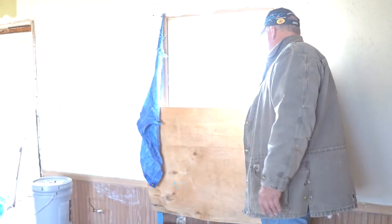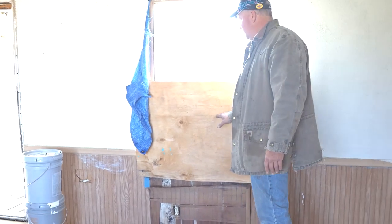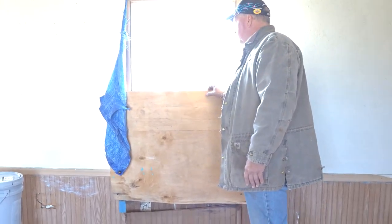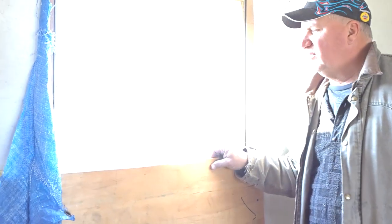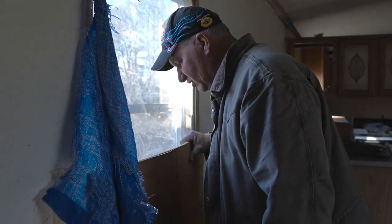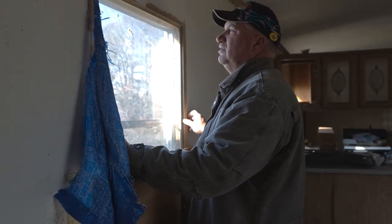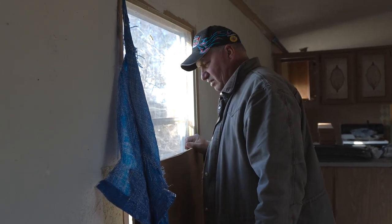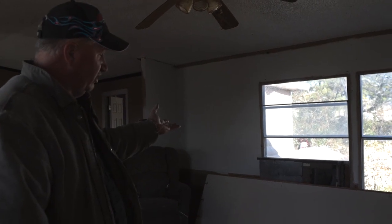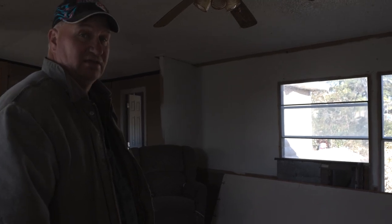I guess he saw fit to put a piece of paneling up. Well, both panes of glass are broken — or one of them is broken. I think I can slide the other one down. No, it's got to have glass put into it. So one pane is missing and one is broken out, so I've got to fix that.